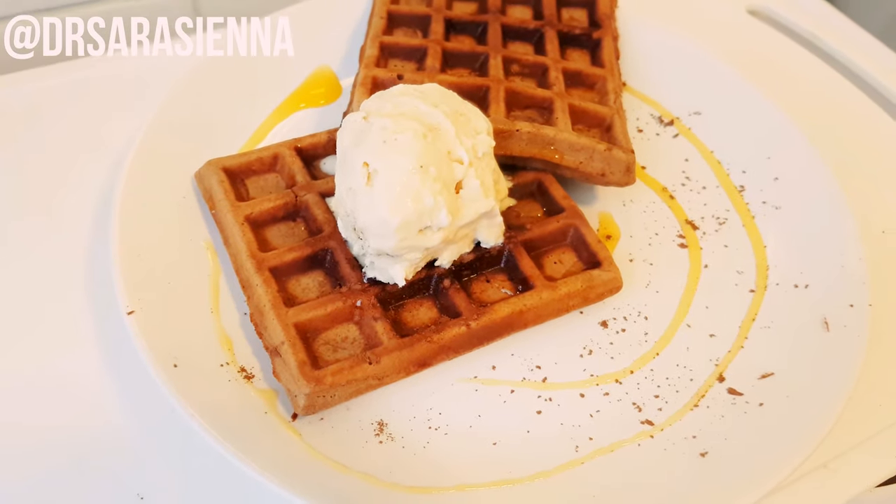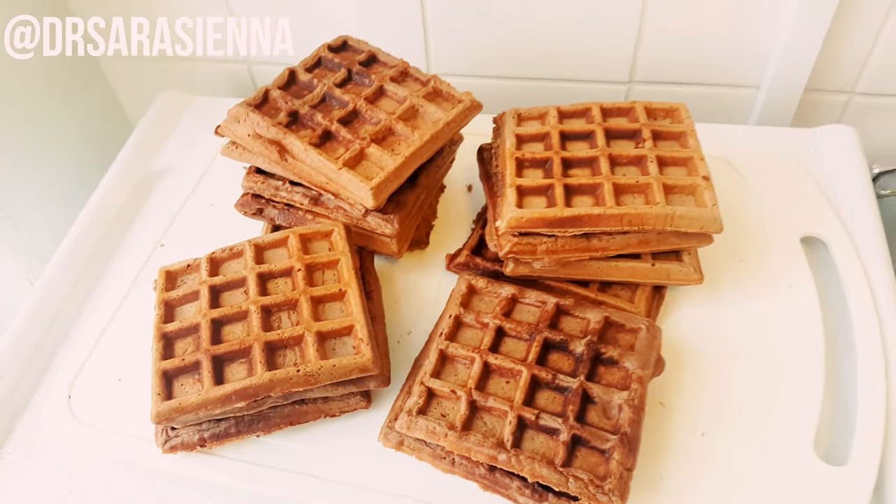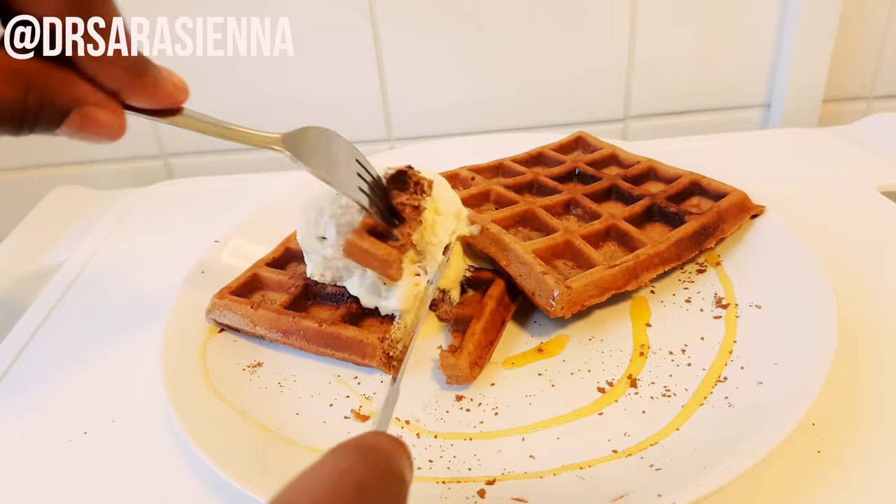Hey, welcome back to my channel! Thanks so much for clicking on another video. It's day 26 of Sarah Sienna September, and today I'm going to be showing you how to make these delicious chocolate brownie protein waffles.